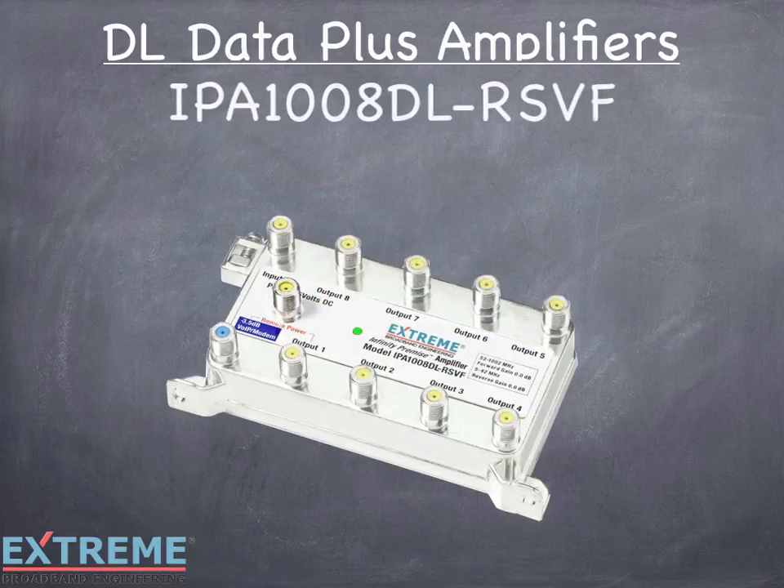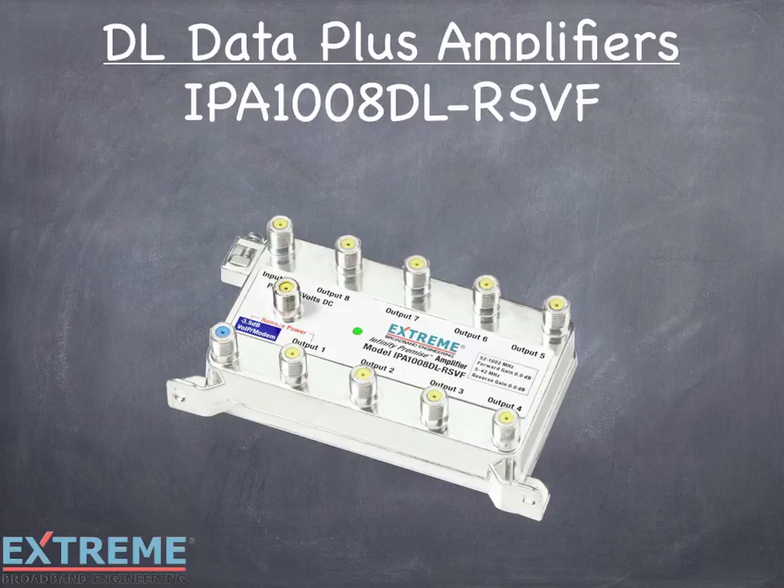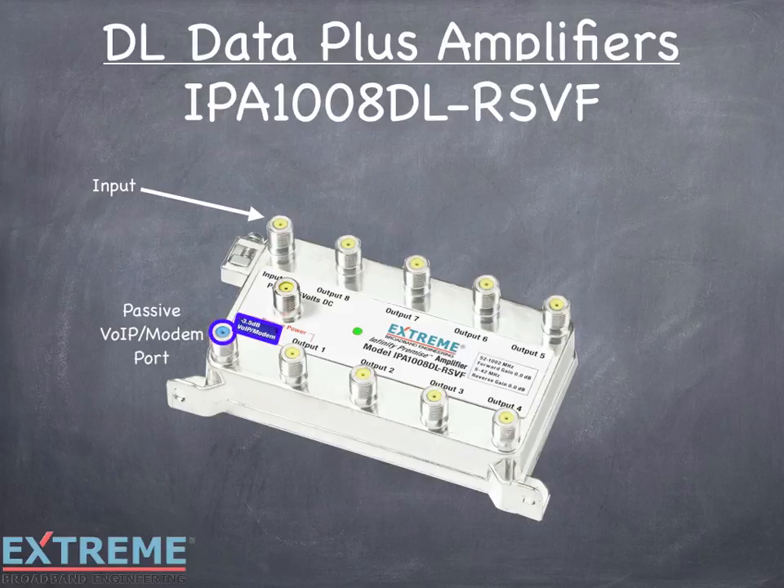Let's take a look at the port layout for the IPA1008DL-RSVF Data Plus Amplifier. The D stands for data port and the L for local powering — we call these our DL series amplifiers. As with all of our splitters and data plus amplifiers, the input port is located on the top left, and the passive VOIP modem port is on the lower left, identified by a blue port color and a blue label, making installation easy and standardized.